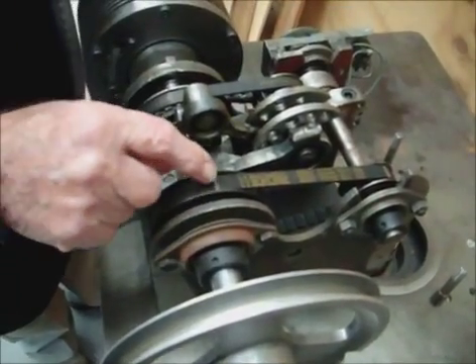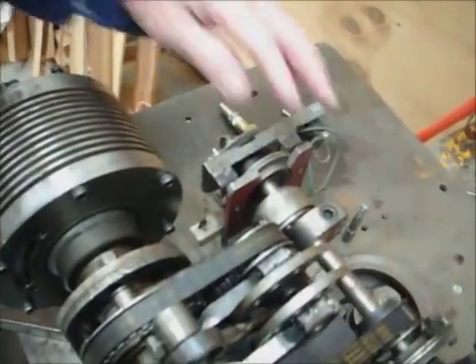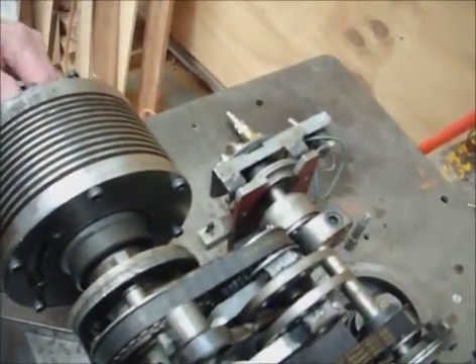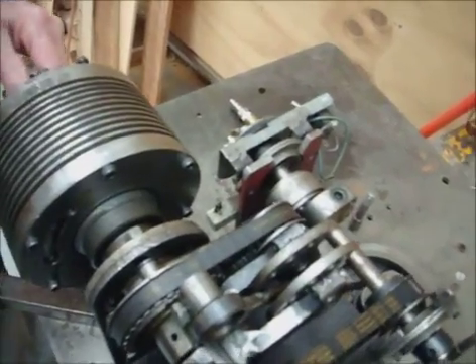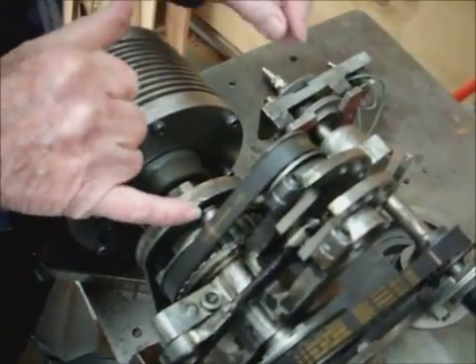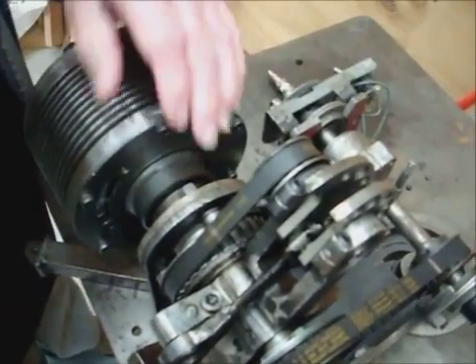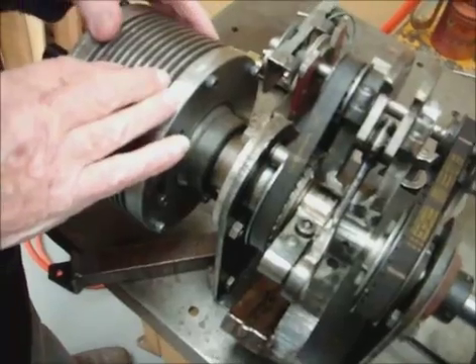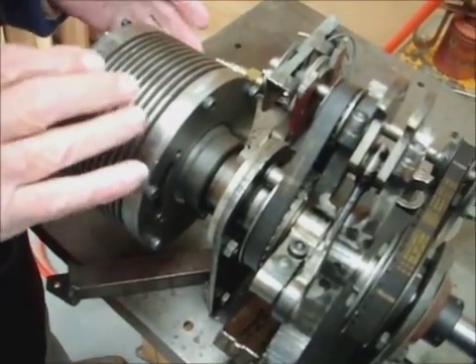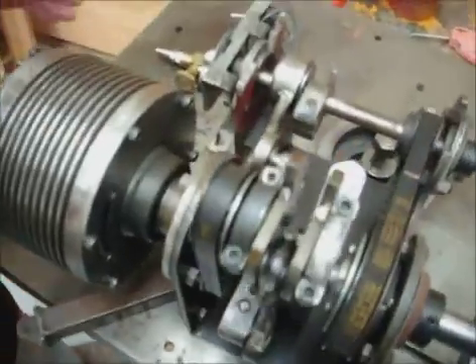This is twice as big as that, and that one rotates at double the speed of the output shaft. So we can use this cam here to correct the small inefficiency that there is in the thing. But that corrects it.